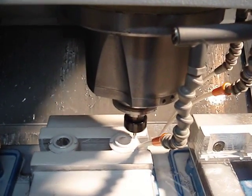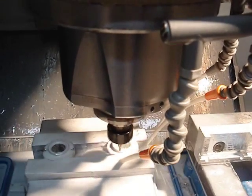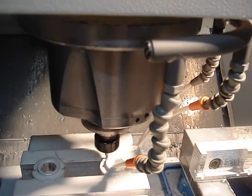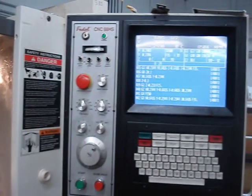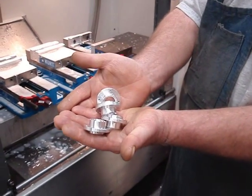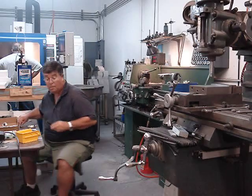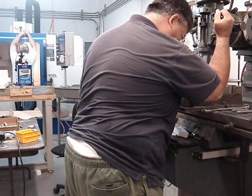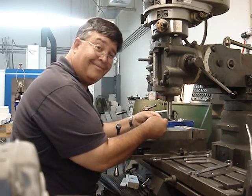Now we get some high speed — what we're doing is removing a little bit of metal where the finite element analysis said we could without decreasing the structural strength. We do this to reduce a little bit of the weight. Beautiful. Pretty sweet.